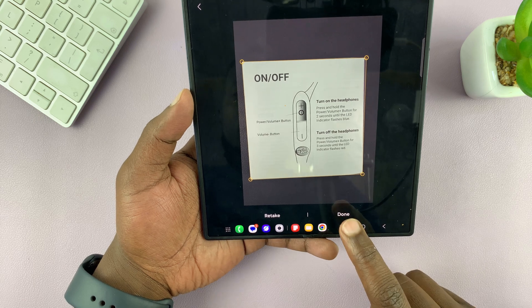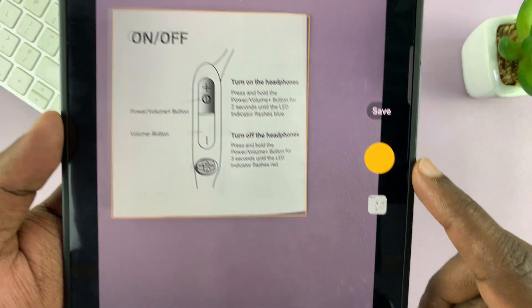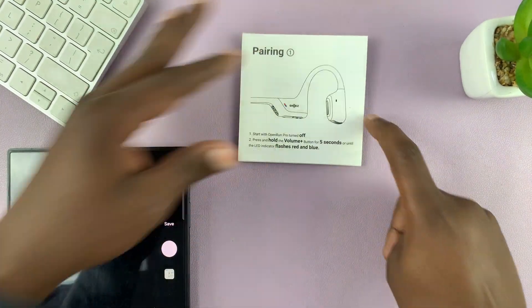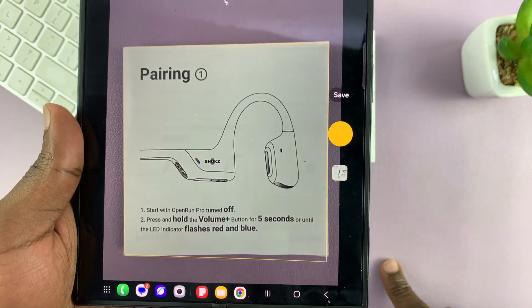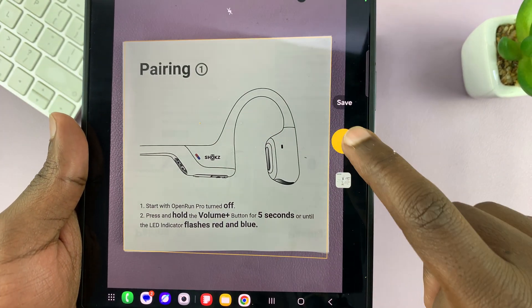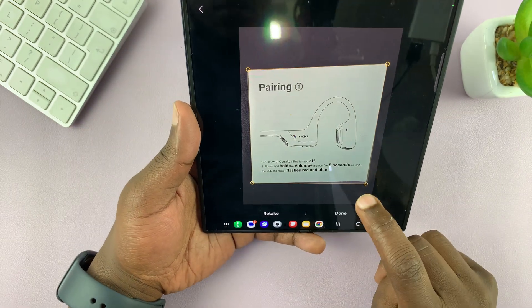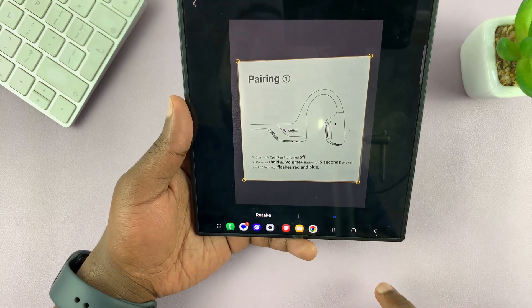It's going to get captured and then you can tap on done. Then you can take another one — open another page and once again point your camera at it. Tap on that again and you'll have the option to fix those, then tap on done.